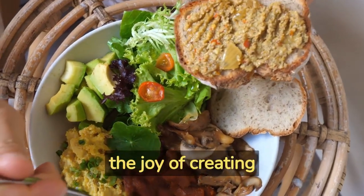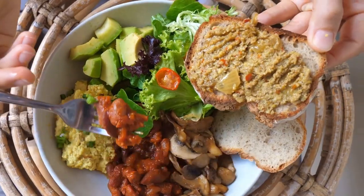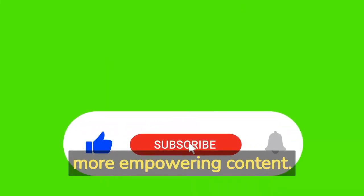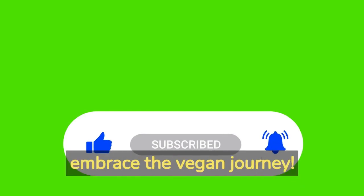So go ahead and impress your guests and savor the joy of creating mouth-watering vegan dishes without breaking the bank. Don't forget to like, share, and subscribe for more empowering content. Until then, stay vibrant and embrace the vegan journey.